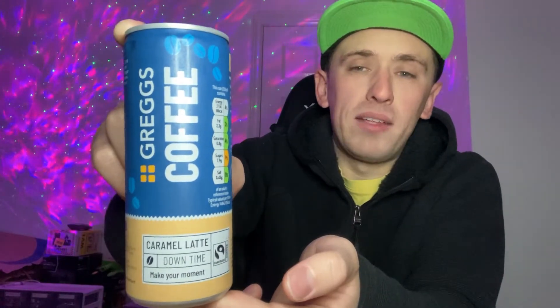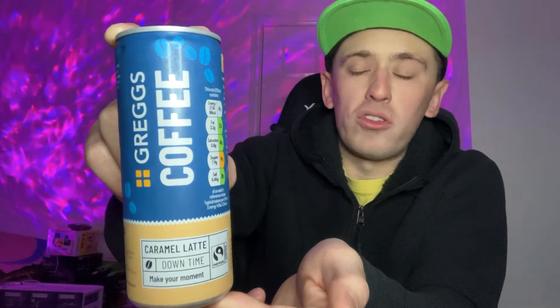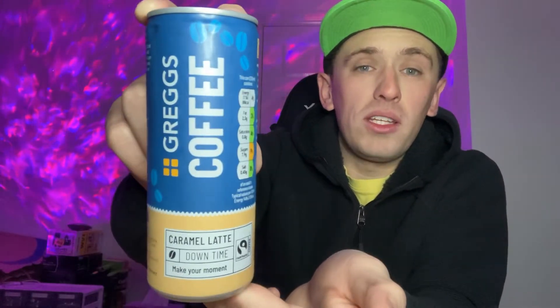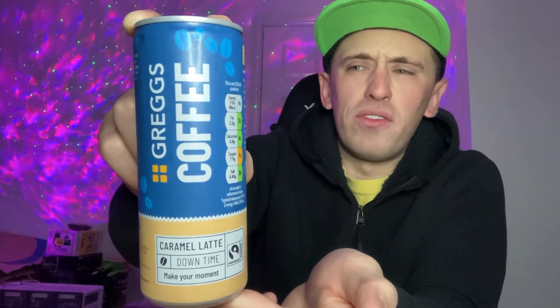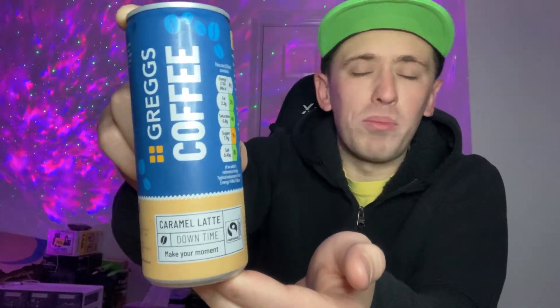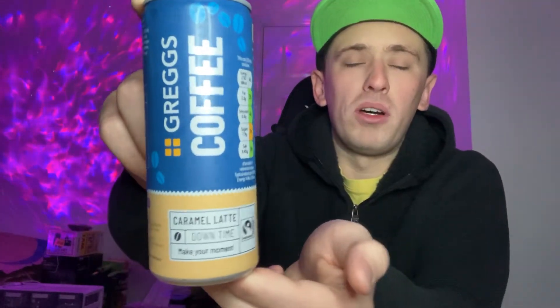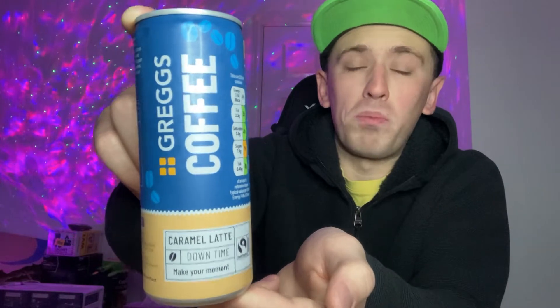They're also out to rival Starbucks cold ones and maybe the Boost iced coffee as well, which are very nice drinks. So it's interesting to see Greggs have done it. I think they're about £1.55 a can, which is not too bad — still cheaper than the Costa ones which can be almost £2. Obviously still a lot cheaper than Costa, as Greggs should be.